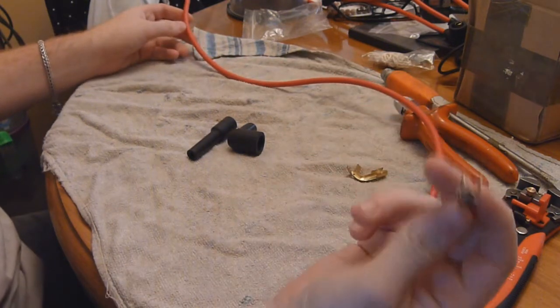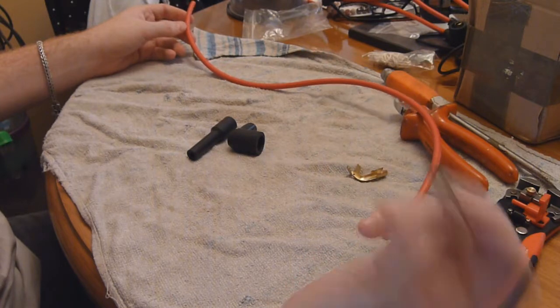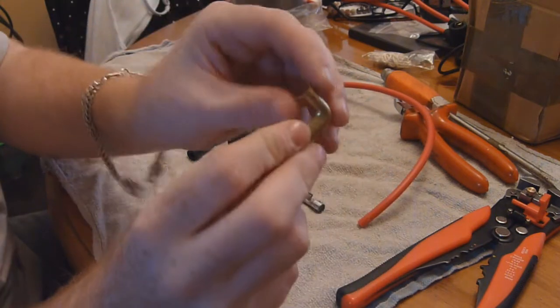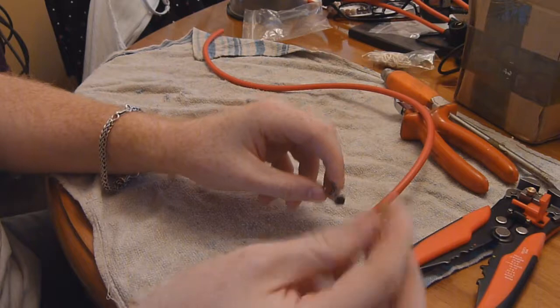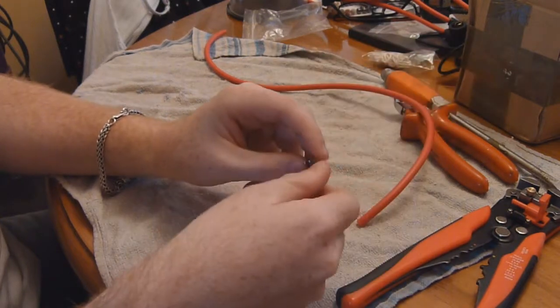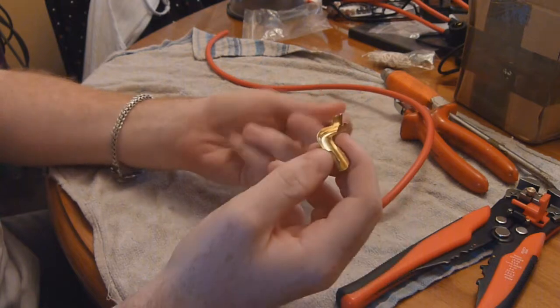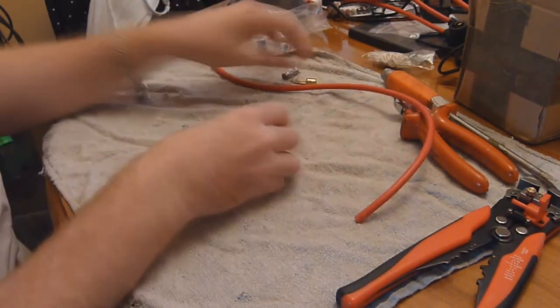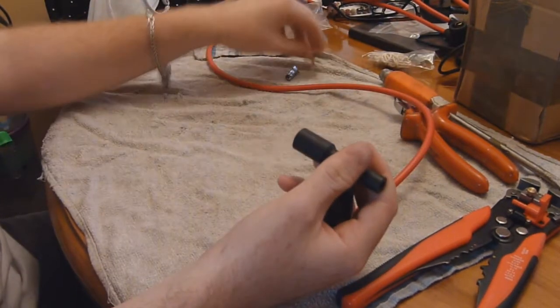You'll then need a spark plug connector - just one of these. The spark plug goes in there, the cable goes in there. You'll also need a distributor cap connector. These come in a wide range of formats - this is a 90 degree one and this is a straight one, but they come 90 degree, 45 degree and so on depending on your application. And you'll also need two rubber boots just to insulate the actual connections.